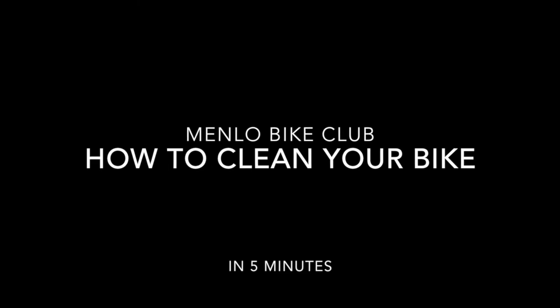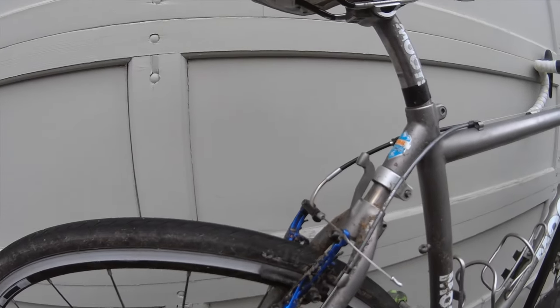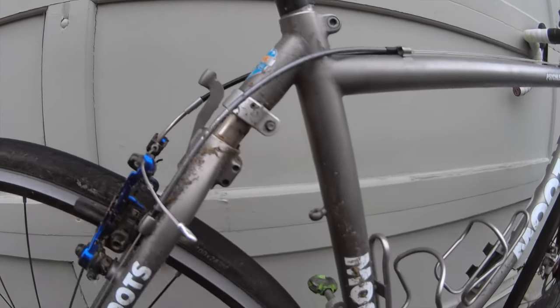Hey everyone, Hanny here. Wanted to do a little video on how to clean your bike. Here you have it, our dirty bike after a Saturday ride.